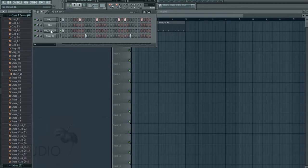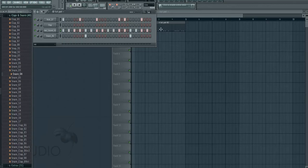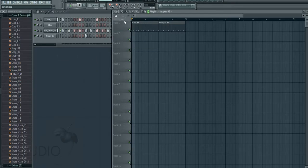So for the hats, we'll make them go every two beats. Right-click it and choose 'Fill each 2 steps' — that's how you quickly do it. You can also do fill each four steps or fill each eight steps, but we're going to do fill each two steps. It's just basic. We'll do the same for this one.